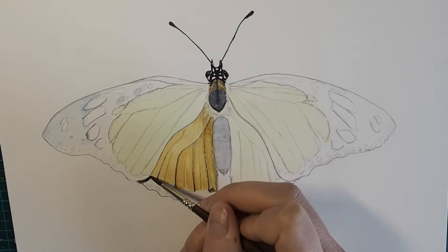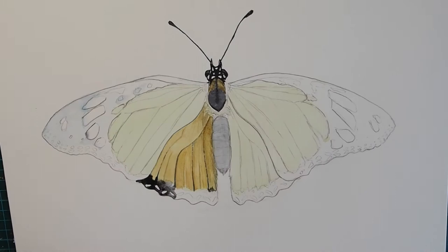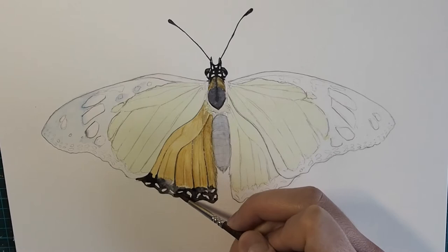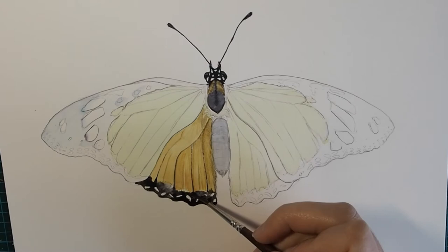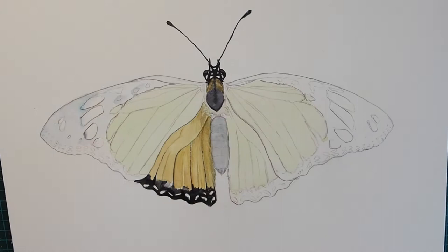Now I'm adding the black, and again you could use masking fluid for those dots of white so that you don't have to paint carefully around them. But I don't really use masking fluid very often personally — as I was teaching myself to paint I never had it and I've learned to do without. I decided I wanted to add the black again to give some contrast to the yellow so I could see better how much brighter or what else I need to do to make those yellow scales really pop.